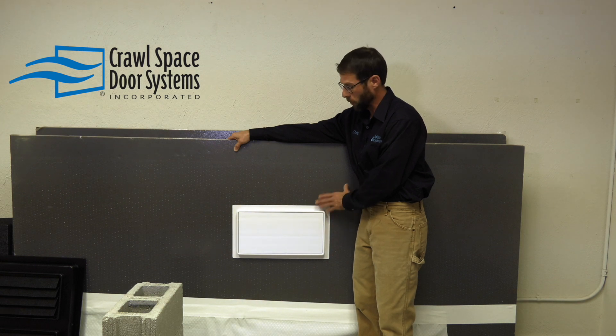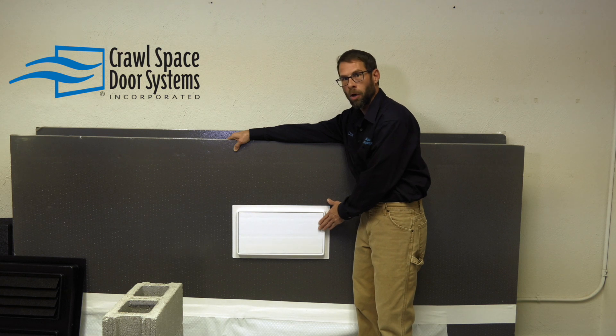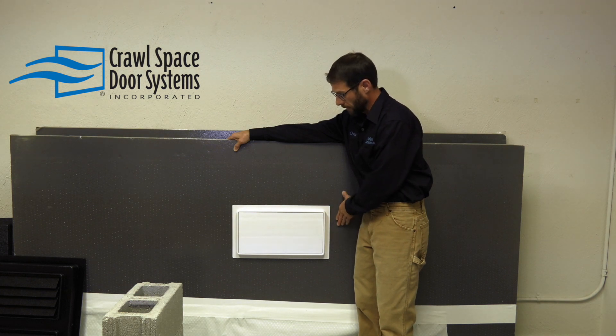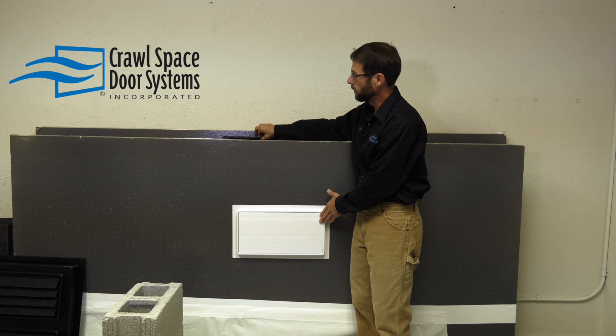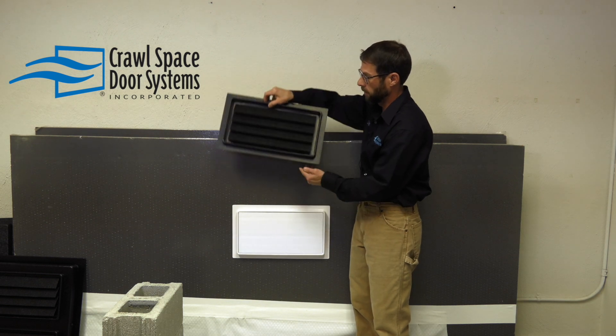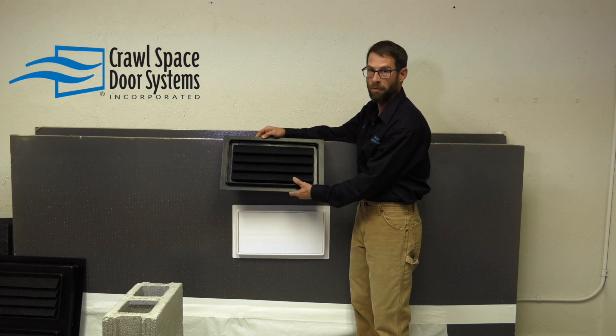Or if you have an encapsulated crawl space in a flood zone, this is great because you can use it in place of secretly trying to put foam board over your opening from the inside. Because this has been tested at the ICC facility, it does have a flood rating, and it was designed to use in conjunction with our model CSBA 816, our ICC Breakaway Flood Vent.